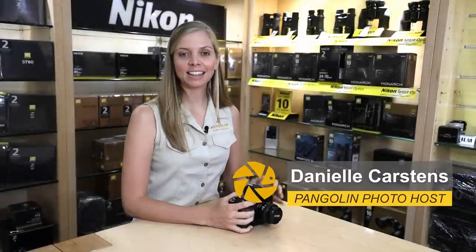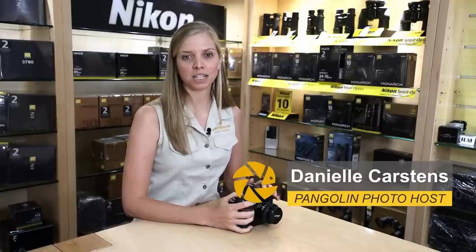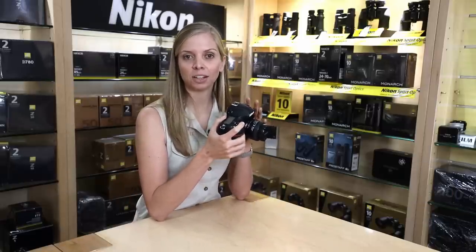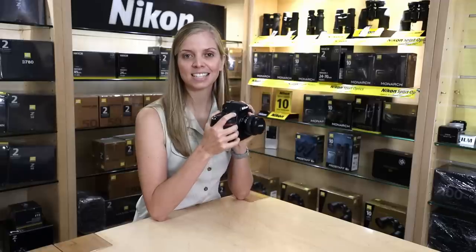Hello everyone, my name is Danielle and in this video I will be showing you how I like to set up my Nikon D850 for wildlife photography. I'll be going over the outside of the camera quickly, a few checks to do, and then we'll be covering the menu items. So stay tuned!